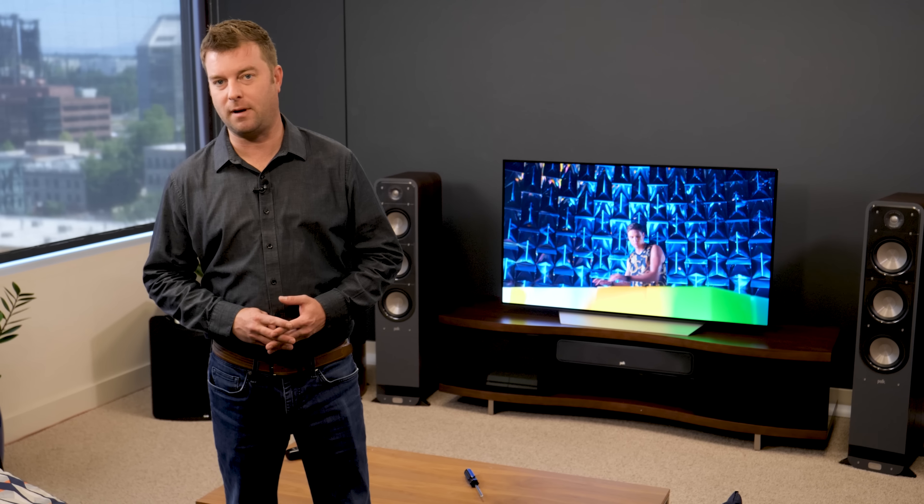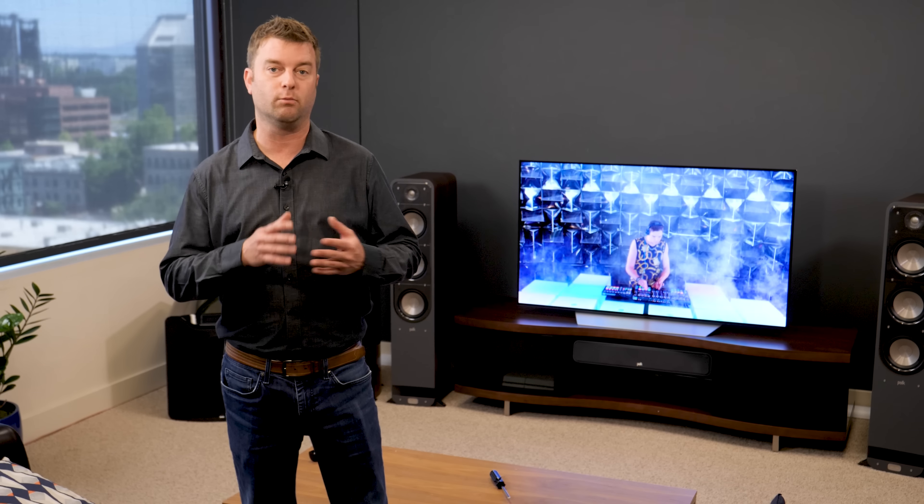That's our unboxing and basic setup of the LG C7 OLED TV. Thanks for watching, and remember, if you want to learn more about this TV, including what to expect in terms of picture quality, be sure to check out our full review.